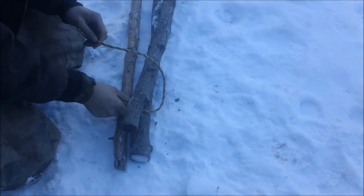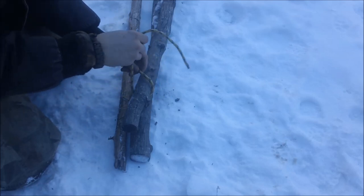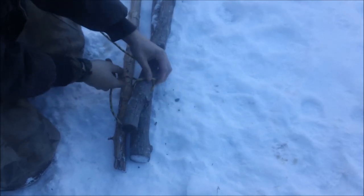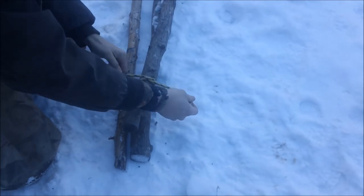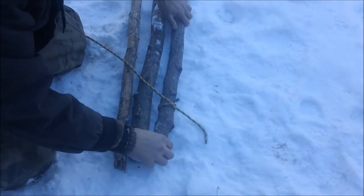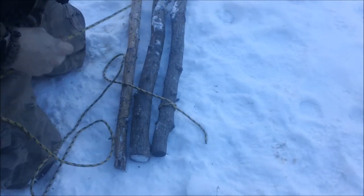The first thing you're going to want to do is make a clove hitch, just like we did in the other video. Once you get that done, you want to get some more rope over here.